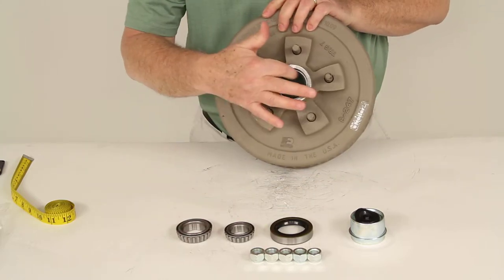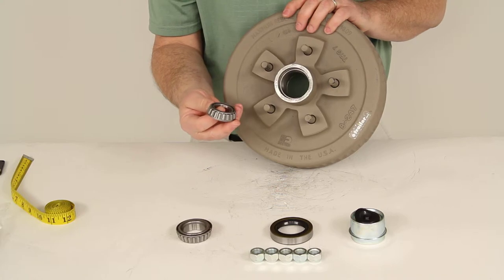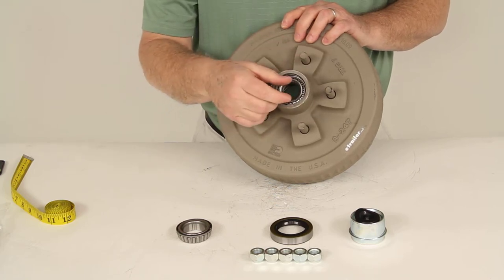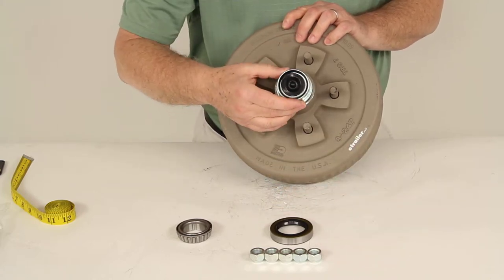On the front, you'll see the outer bearing race already pre-installed. Take your outer bearing, which is part number L44649, and drop it right in. With that in place, you slide the hub on so the spindle sticks through, then put your washer and nut on, tighten it down correctly, and tap in your grease cap.